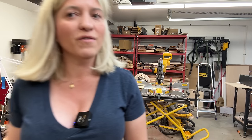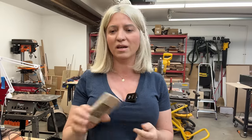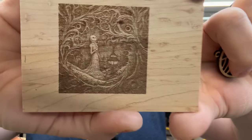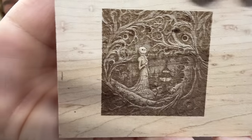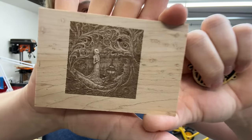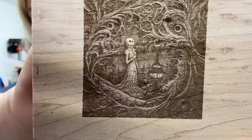Speaking about engraving on wood — because this is a 10-watt and the spot is so small, you can get incredible detail. I engraved this Nightmare Before Christmas image and the detail is super impressive. You would never get that much detail with a 40-watt diode laser.